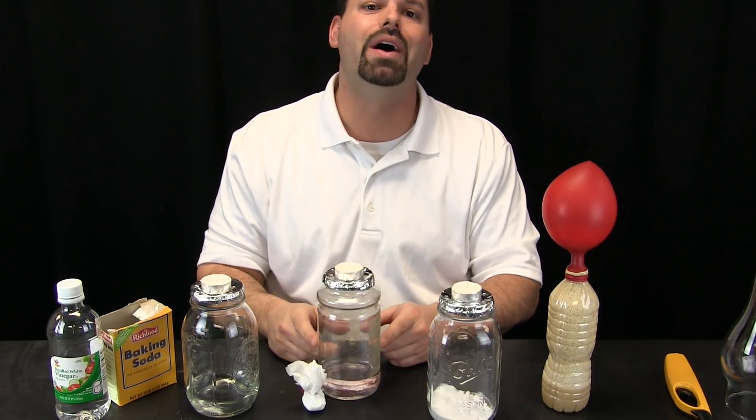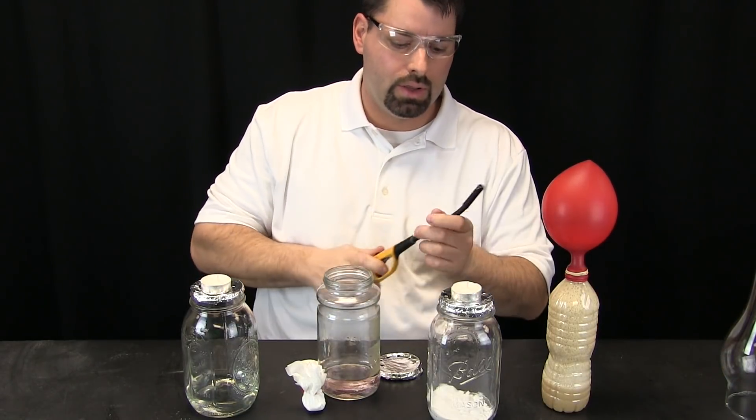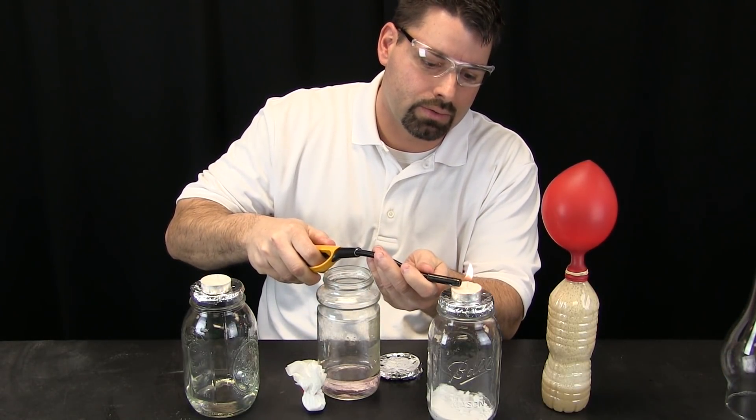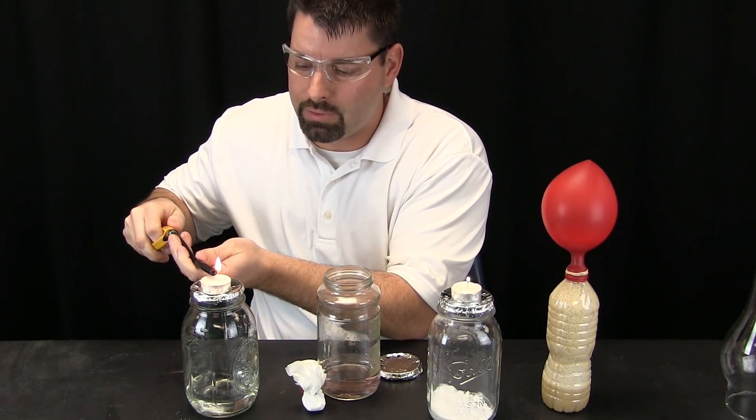Let us see what happens. Let us light our candles — the first candle over the baking soda, and now the candle over the vinegar.